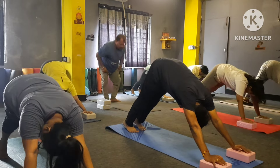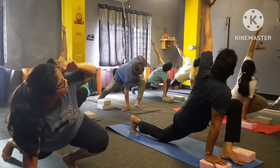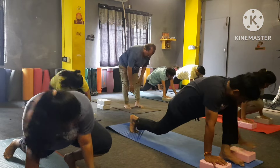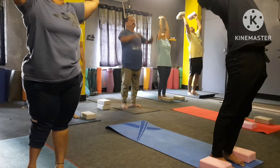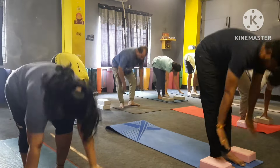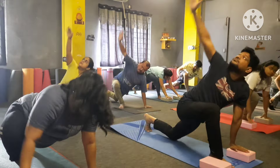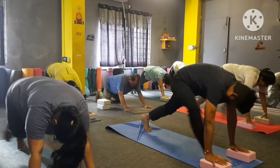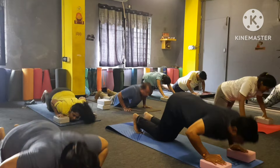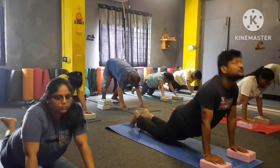Very good — inhale left leg forward, left hand up. Left hand down, right leg forward — inhale up, bend back. Down — Padahastasana. Inhale left leg back, right hand up. Right hand down, back your leg — drop in heart and chin. Up in Bhujangasana. Exhale — Parvatasana.